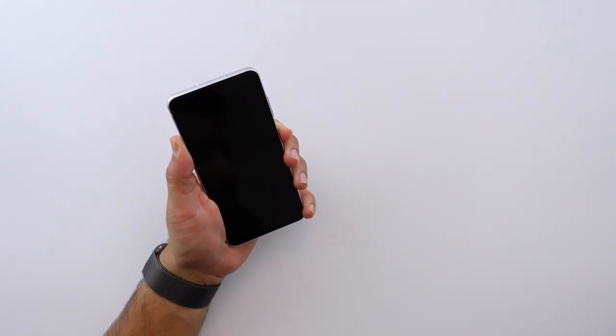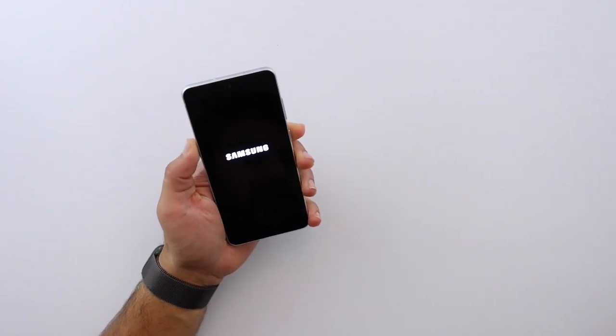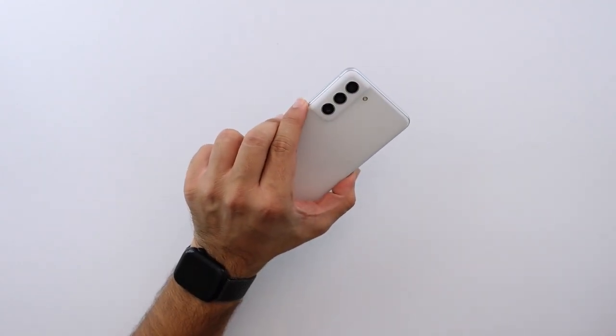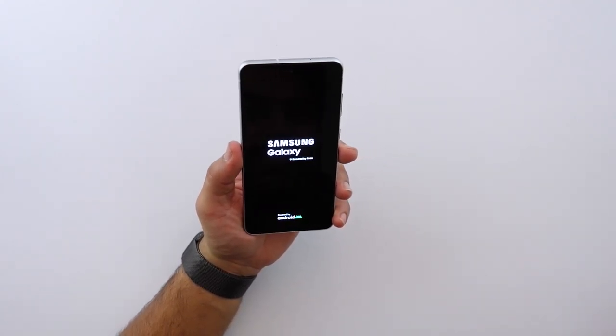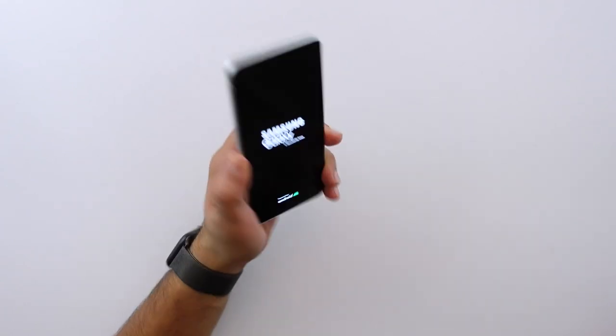Let me go ahead and turn on the phone and see what the display looks like. I'm probably going to have to set it up, so what I'm going to do is go ahead, set this phone up, use it for a little bit, and come back and give you guys my initial impressions and thoughts on the Galaxy S21 FE.